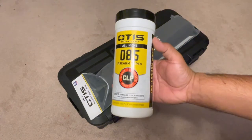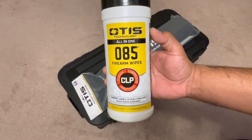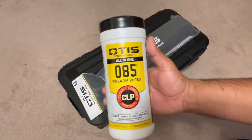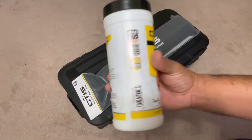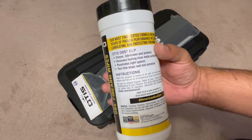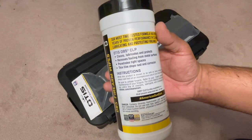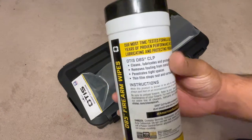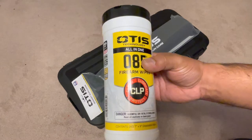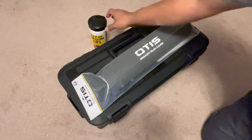Let's start right here at the top. These are going to be wipes — clean, lubricant, protectant — overall everything you can do with this: you can clean your firearms and anything in that nature to keep it clean, remove any kind of oils. These are going to be wipes, so we're going to use these as well.